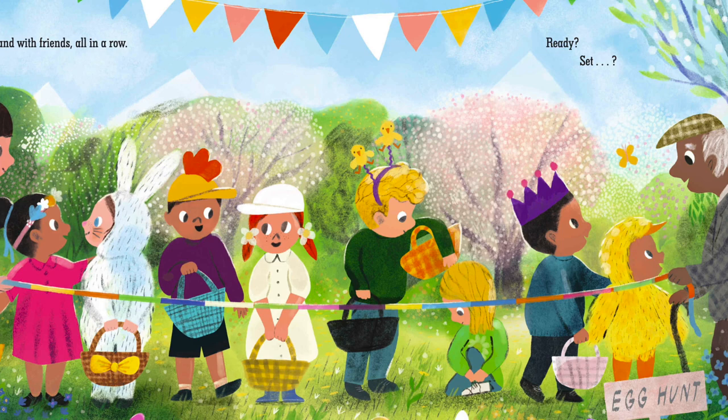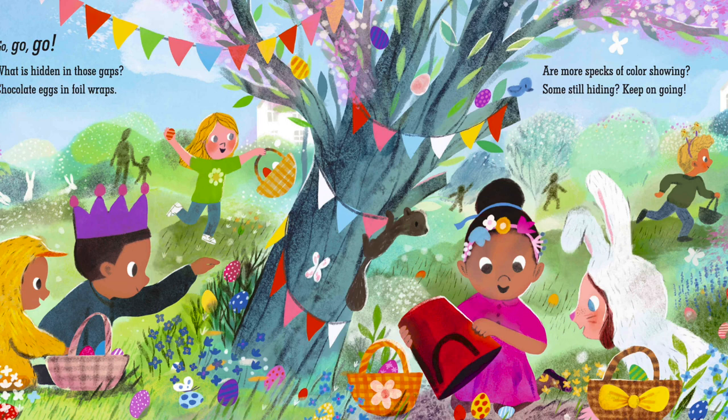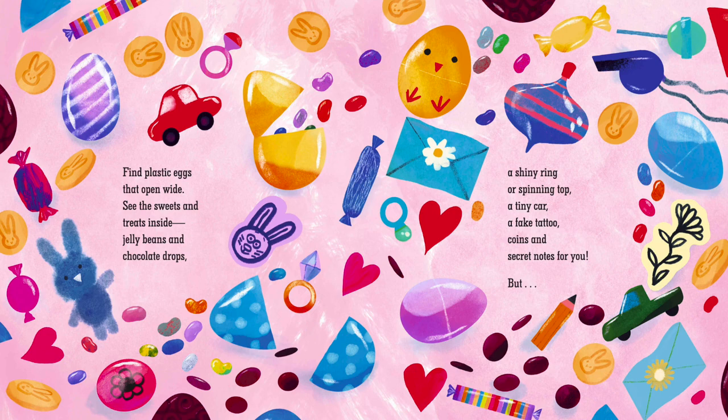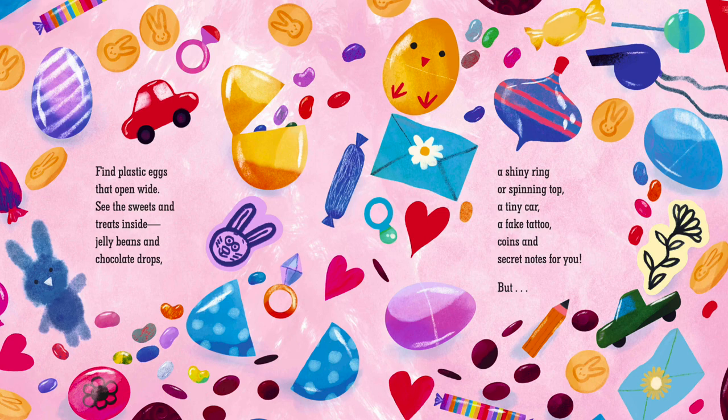What is hidden in those gaps? Chocolate eggs and foil wraps. Are more specks of color showing? Some still hiding? Keep on going! Find plastic eggs that open wide. See the sweets and treats inside. Jelly beans and chocolate drops. A shiny ring or spinning top. A tiny car, a fake tattoo. Coins and secret notes for you.